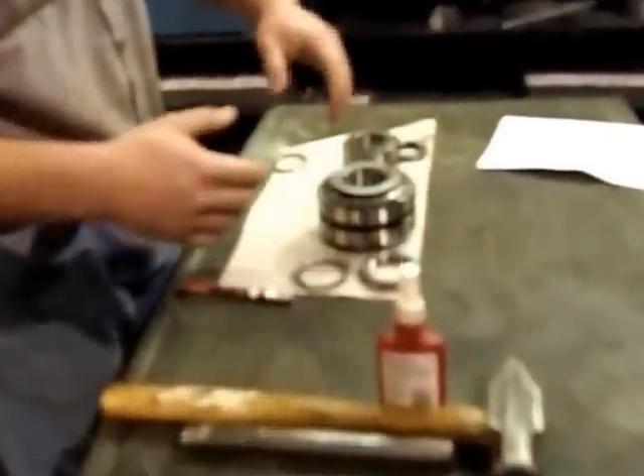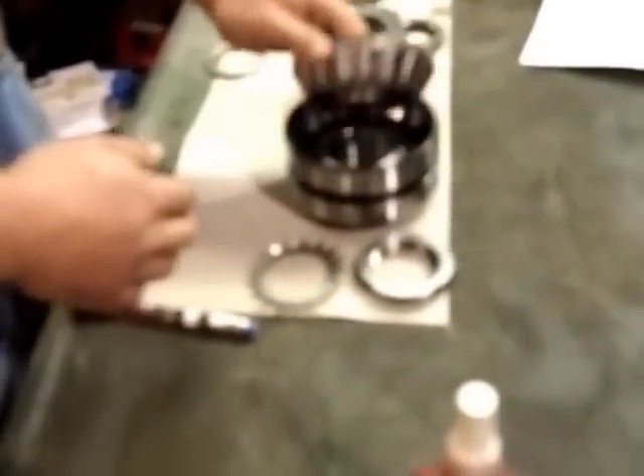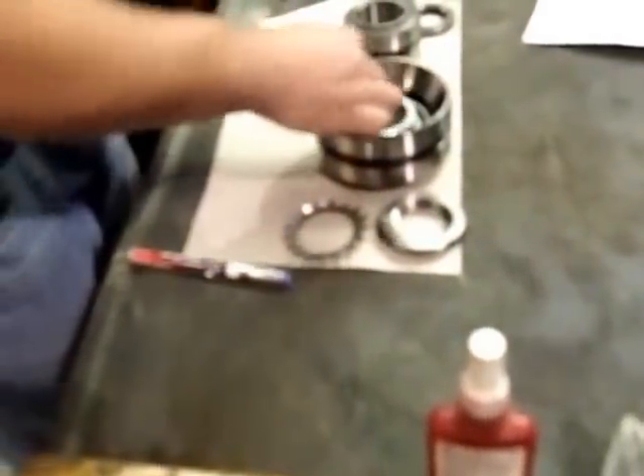After we've got that bearing retainer on, we're going to start off with our front bearing. It's a match bearing, so you want to make sure you don't get the two mixed up. There's a little retainer in between the two. You just start out with the first one. This bearing heater — we have a magnetic one. If you can't get ahold of one of these, you have to use an oil bath to heat it up.